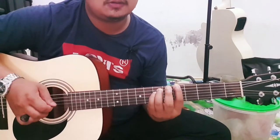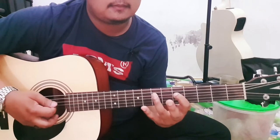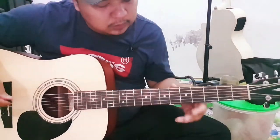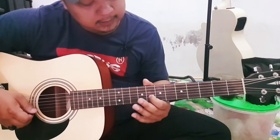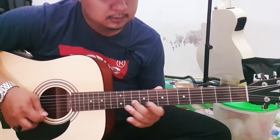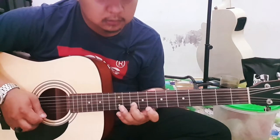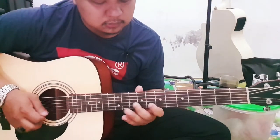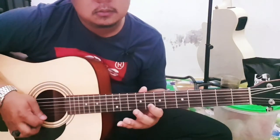Disitu 2x, disitu kalian lanjut ke senar 2 fret 8 ya. Senar 2 fret 8, di-slide aja langsung ke senar 1 fret 8 juga. Fret 12 ya. Mau kalian hidupkan juga bisa.